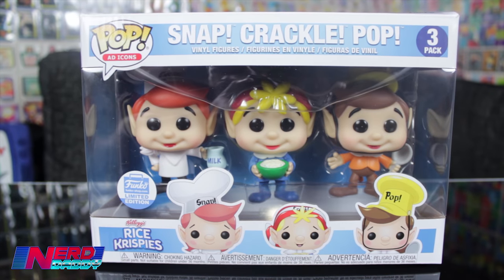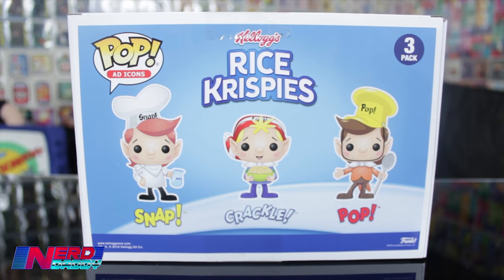Hey guys, welcome to Nerd Daddy where today I'm very excited to be unboxing the new Funko Shop exclusive Snap Crackle Pop 3-Pack. Now you'll see on the box that it says Rice Krispies — that's what these things are called everywhere in the world except here in Australia and New Zealand. We like to call them Rice Bubbles.